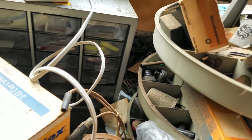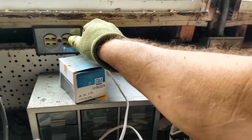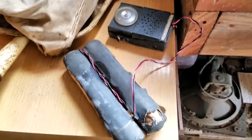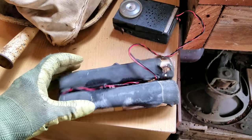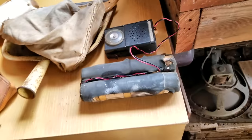The outlet doesn't do anything. Do these switches maybe turn the outlet on? Nope, nothing. This is a 9-volt transistor radio that had this battery pack wired into it — that's just insane. It's a Viscount. That would run that for, like, a year.